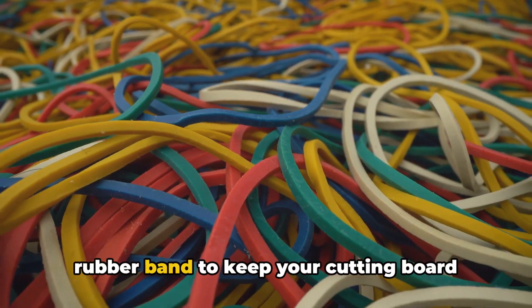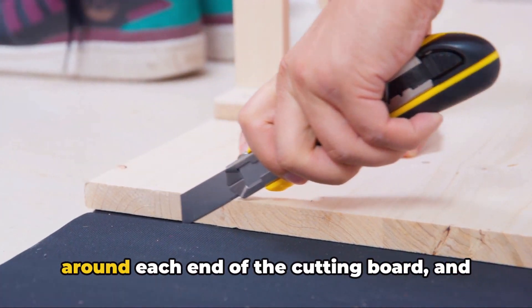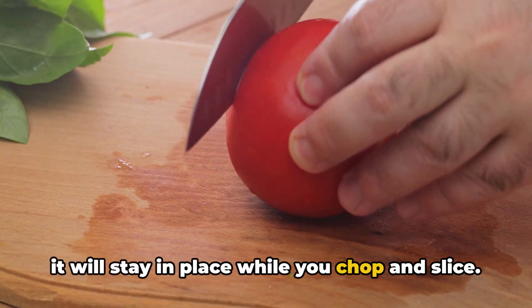First up, did you know that you can use a rubber band to keep your cutting board from slipping? Simply place a rubber band around each end of the cutting board and it will stay in place while you chop and slice.